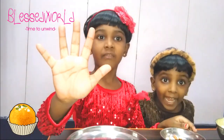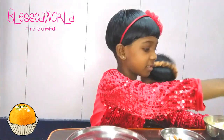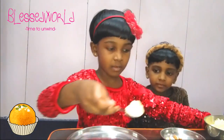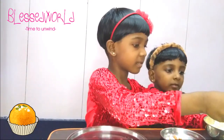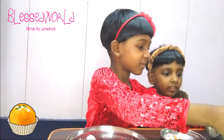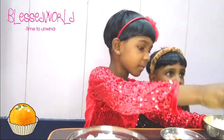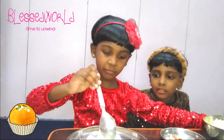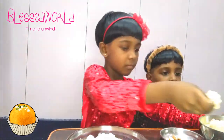We are going to add one pie spoon of dal powder. One, two, three, four, and five. Now I have added five spoons of dal powder.